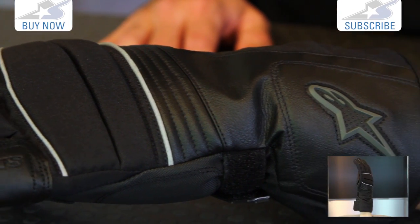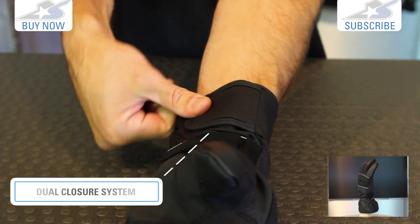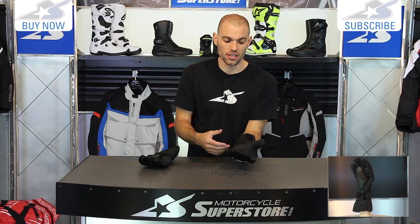You're going to see just how far the cuff comes up — excellent coverage there. It also has a dual closure system: Velcro across the top to get it cinched down, and then another Velcro strap at the base of your wrist to keep it from sliding off in a crash situation.